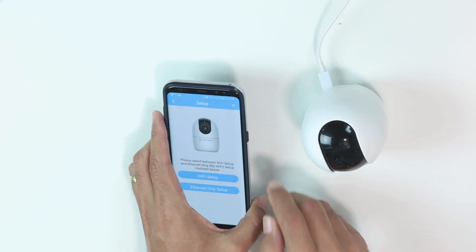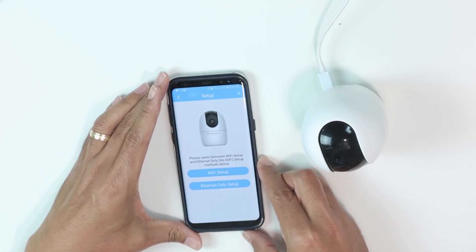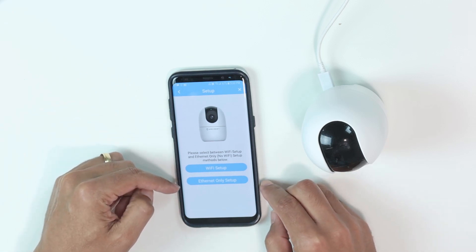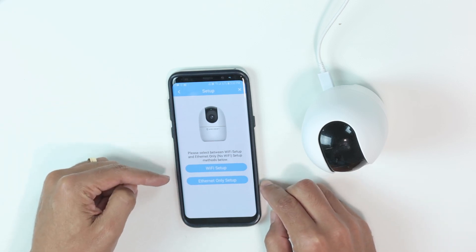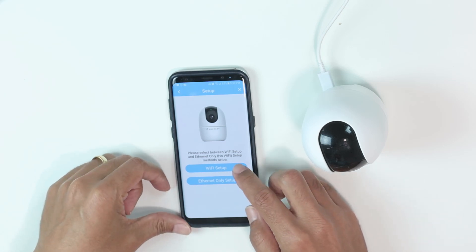Pretty simple. I just got information here for configuration. There are two ways to configure the camera: Wi-Fi setup and Ethernet-only setup, because the camera also has connections for an Ethernet cable. So I'm going to use Wi-Fi.